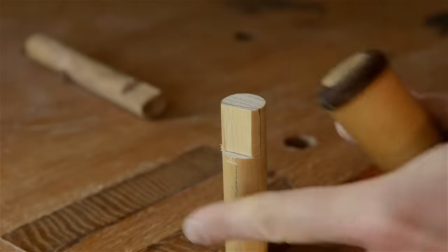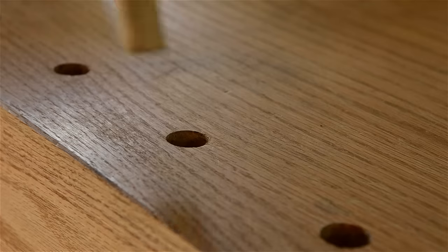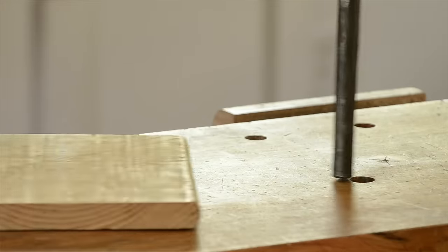Hi, I'm Joshua Farnsworth. In this video I'm going to show you my preferred quick method for making wooden bench dogs. I'll also show you how I bore holes in my workbench tops for bench dogs and also for holdfasts.